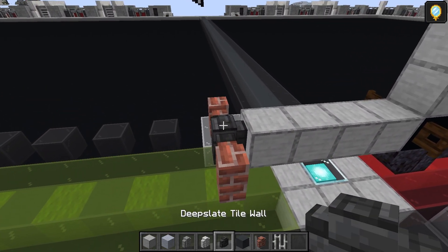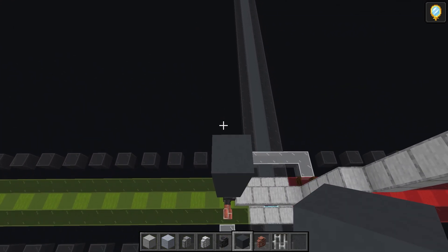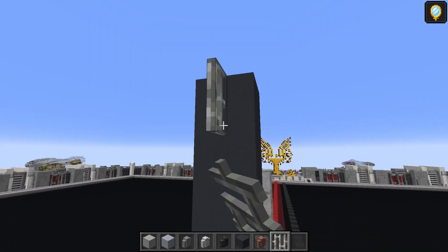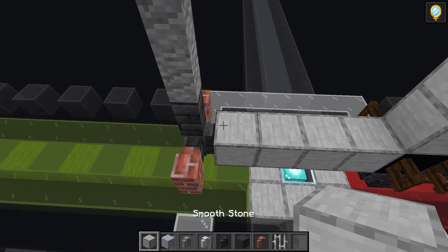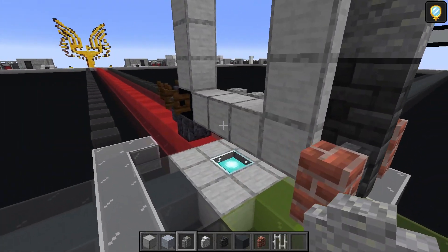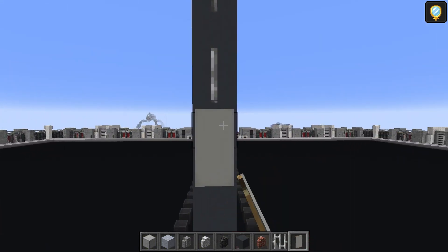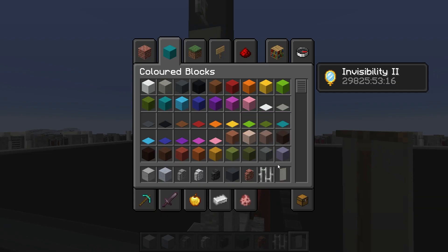Add a second deep slate tile wall on top of the first, then two andesite walls, gray concrete: one, two, three, four, then five, six, seven — it should be two blocks higher than what we did on this side. Iron bar on the top one and the third one down. Bring the smooth stone up by one, two, and three. Take the andesite wall: four there, four there. Take the light gray banner and put one just beneath the iron bar — the second one down, not the first — then another one on the other side.